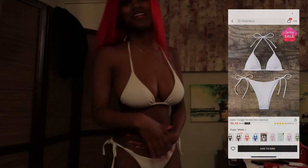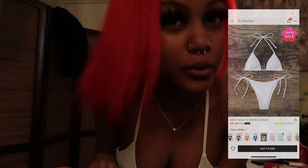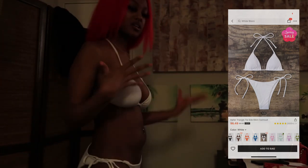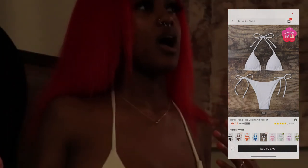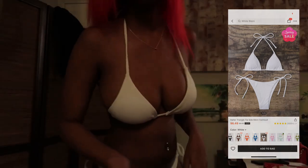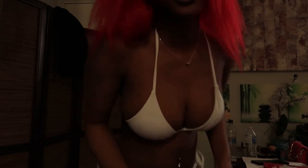I got white, y'all. At first I wasn't gonna get white, but then I was like, I got a black one, why not get a white one? Here's the white one — I don't even know if I like it or not. I mean, it looked good on me, but I don't know if I like it. It's cute, let's just leave it at that.